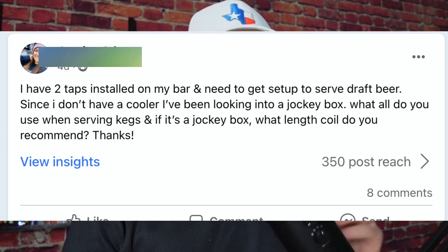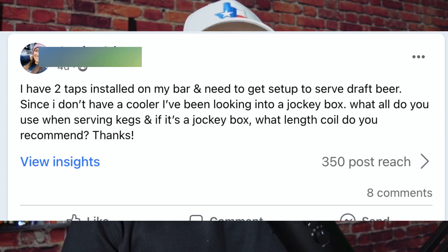So I have two taps installed on my bar and I need to get set up to serve draft beer. Since I don't have a cooler, I've been looking into jockey boxes. What do you all use when serving kegs? And if it's a jockey box, what length coil do you recommend?